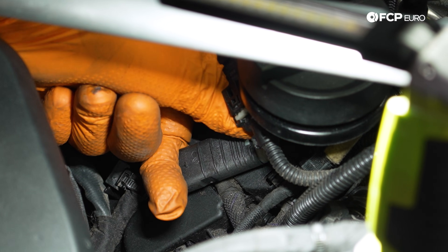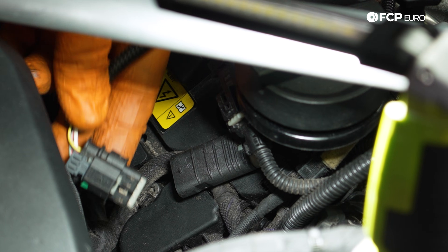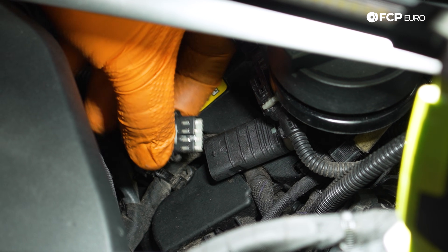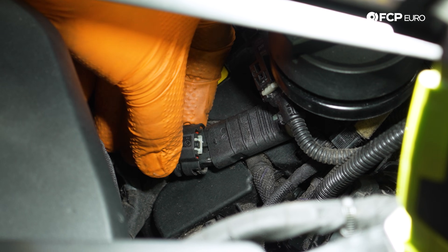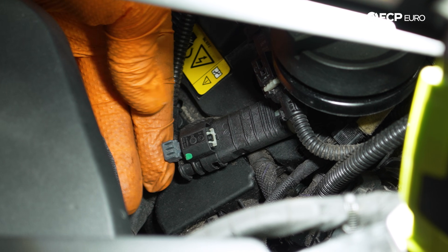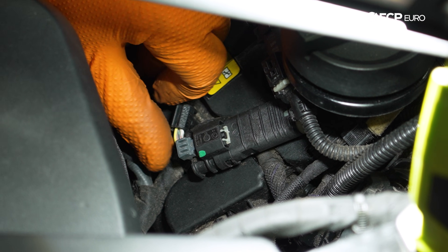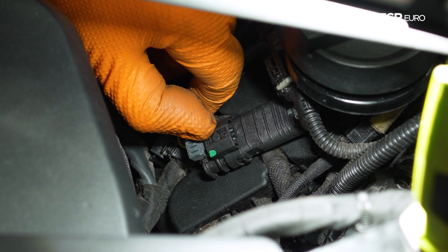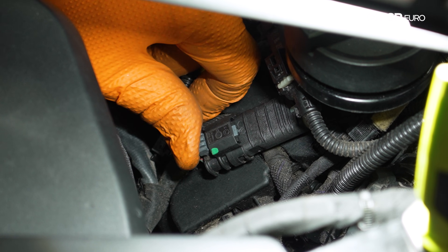This connector is going to be a three-stage connector, so that means it's going to have three points of locking. First, we're going to push this on, and then we're going to push it forward — you can see that whole connector pushes forward — and then we're going to push this locking tab in.